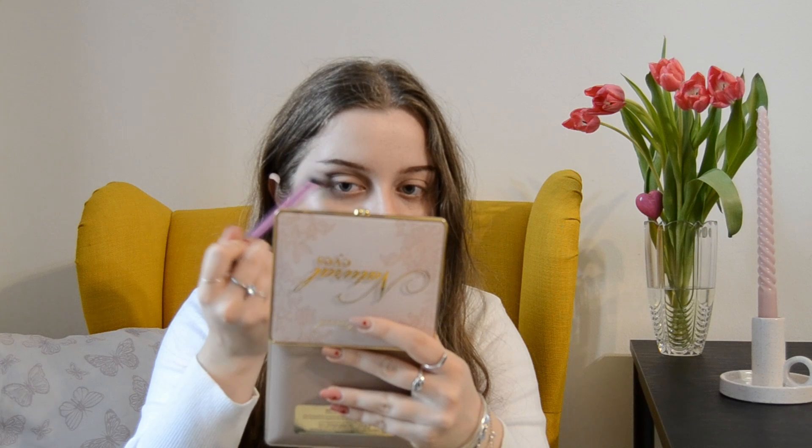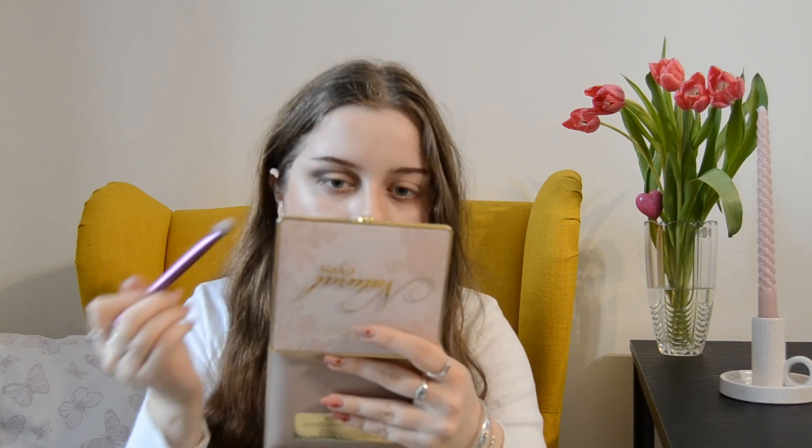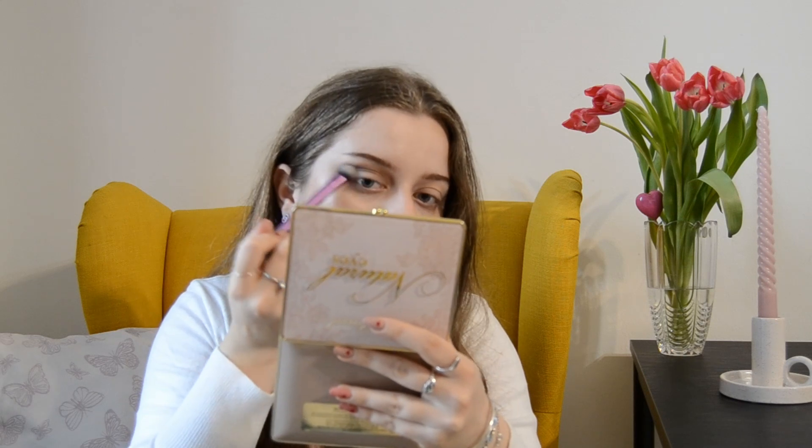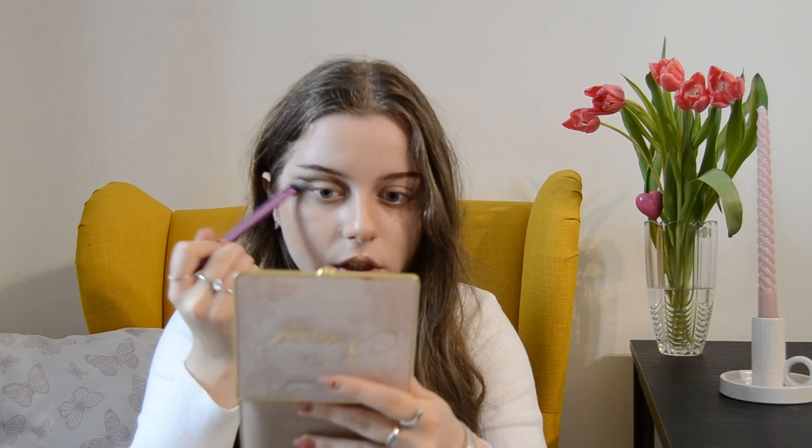I feel like this makeup just works for any kind of eye shape, and even if you don't have hooded eyes like I do, you should actually try this one. Once you're done blending the browns, it's time for the fun part.